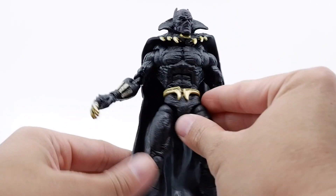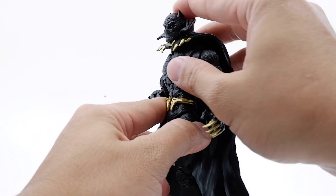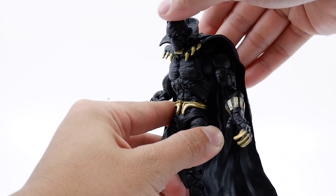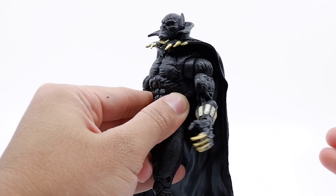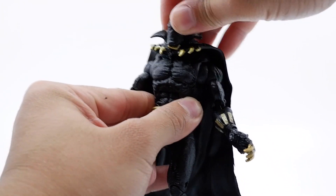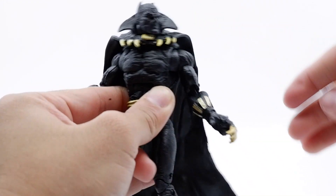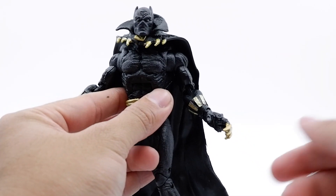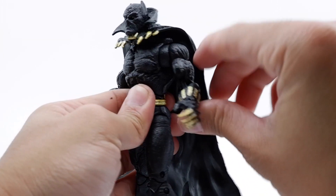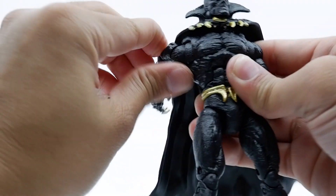Starting with the head — he's able to look down just a tad bit with the cape, then it stops. He can still be angled looking up. Moving to the right, that much. Moving to the left, about that much. So not really much head movement, but I think with this figure you can still get a lot of dope shots. Moving on to the arms and shoulders, you can get a nice full 360 rotation, even with the cape because it's nice and loose. Same thing for the other side.